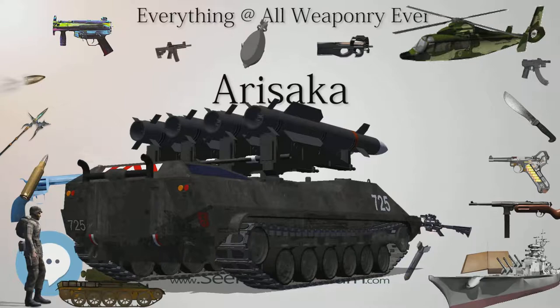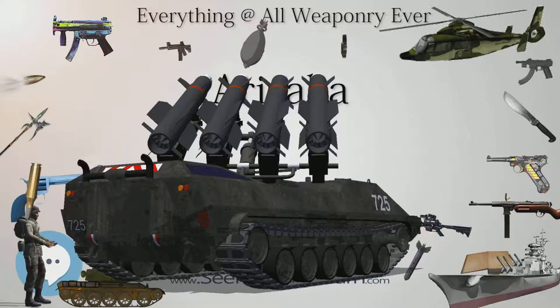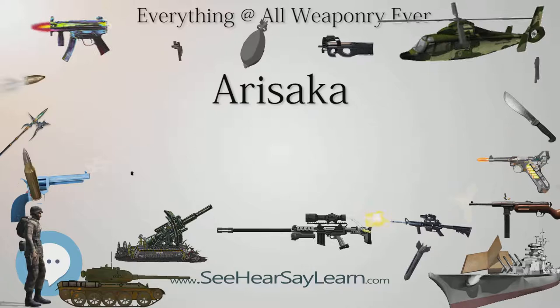Sub-variations included a long rifle (approximately only 38,000 made) and a short rifle — the former being 1,258mm in total length and the latter 1,118mm. The short rifle also varied in quality from initial, intermediate, to last ditch.